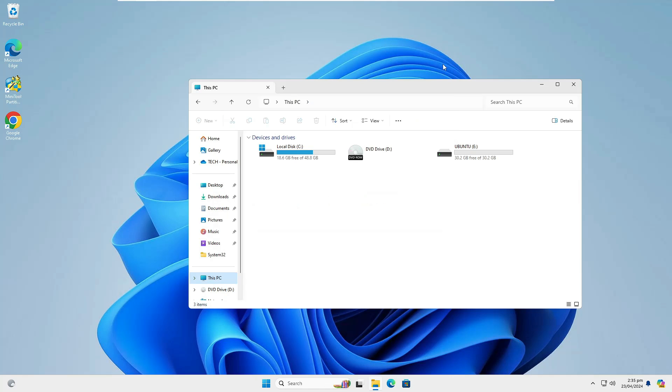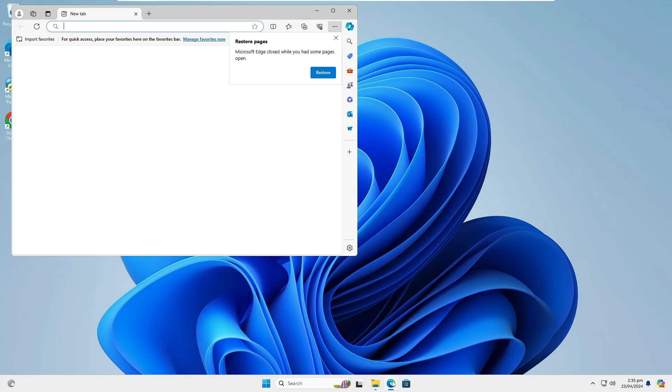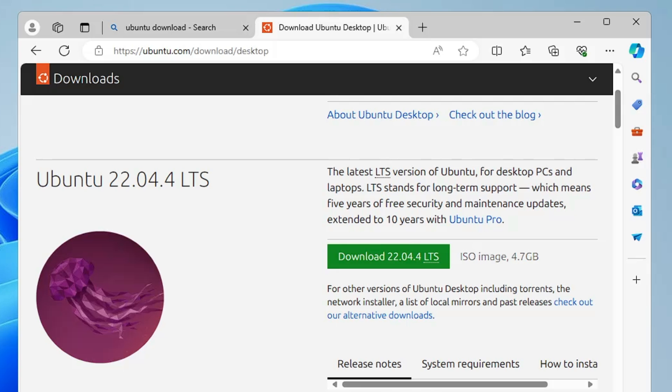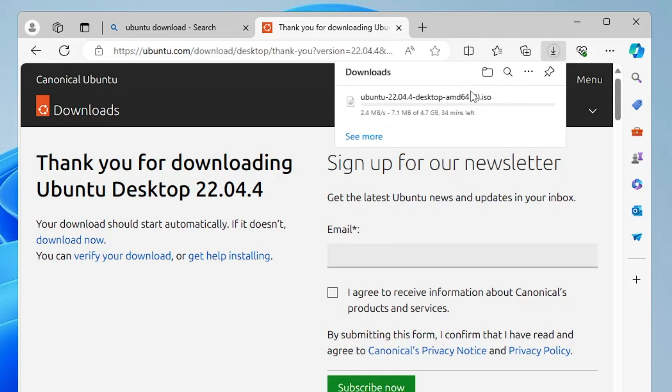In the next step we need to create a bootable USB of Ubuntu. Open your browser, search "Ubuntu download", click the first link for Ubuntu Desktop, and click Download 22.04.4 LTS — the latest version. The ISO is around 4.7 gigabytes, so wait for the download to complete.